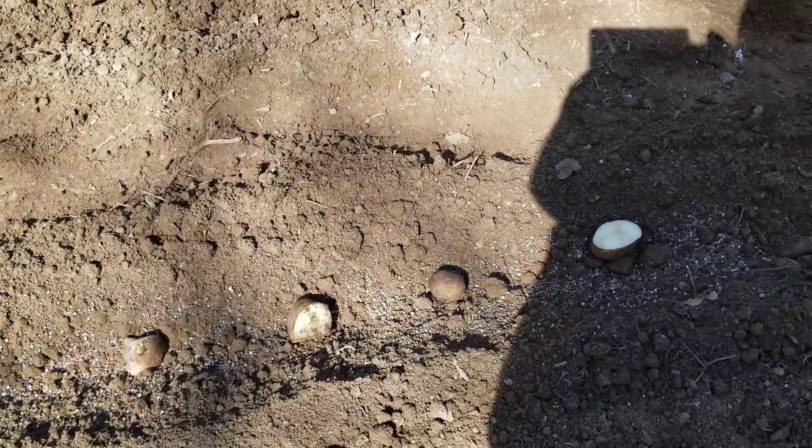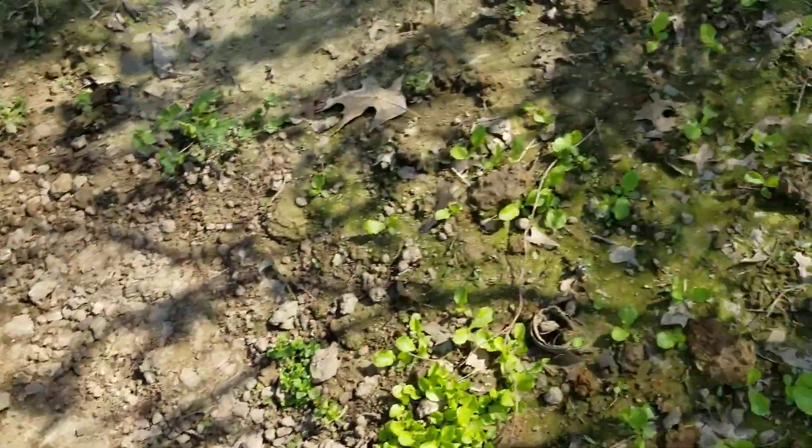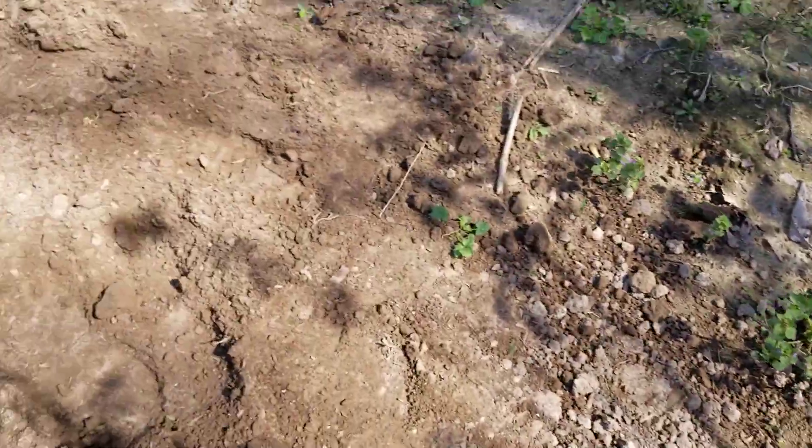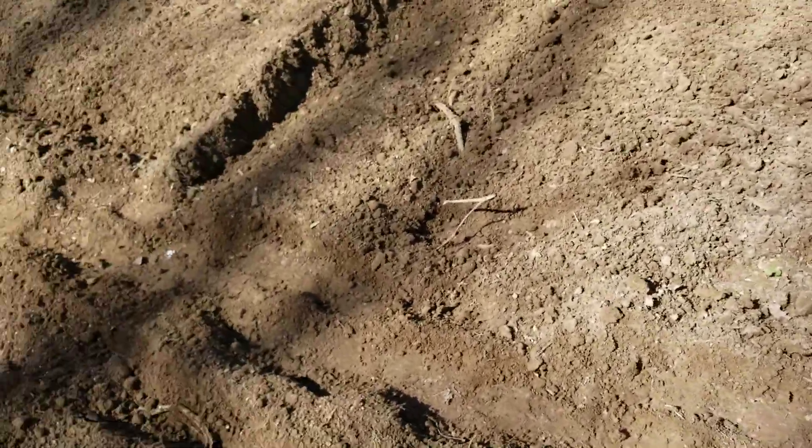Them are radishes. Oh, you got radishes too? Radishes. Now you got to plant this next.